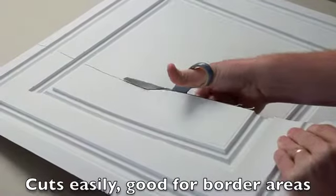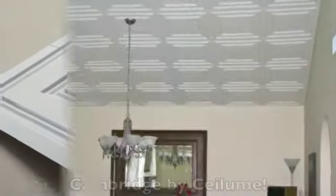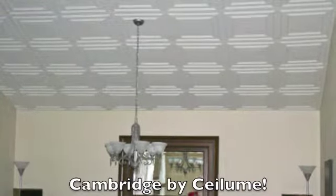Cambridge cuts easily with household scissors and is great for use as a border tile. That's Cambridge by Sealube, the smart sealing tile.